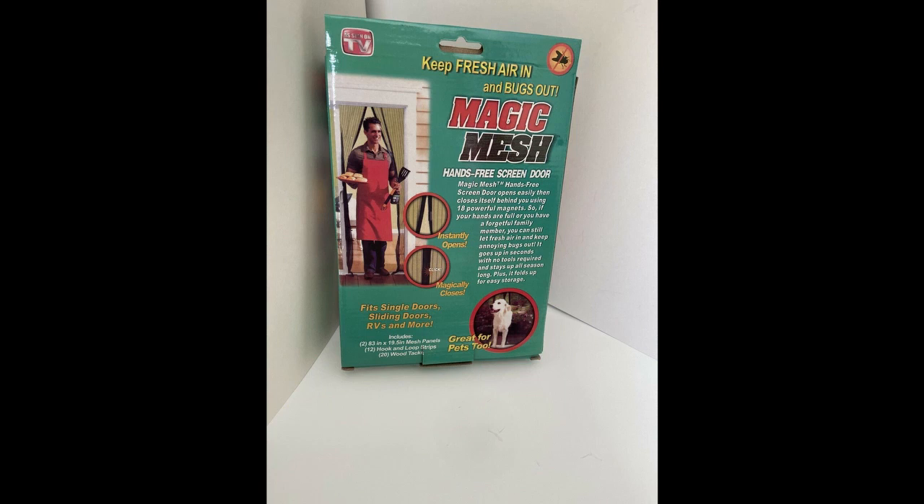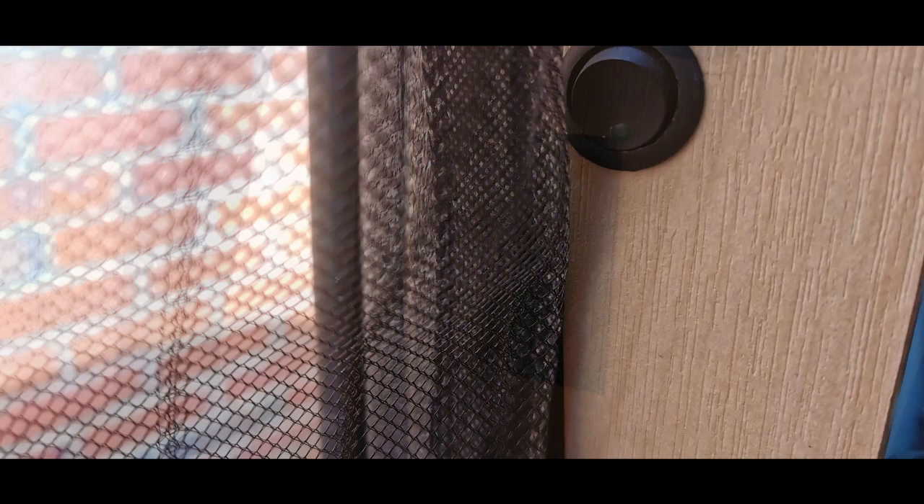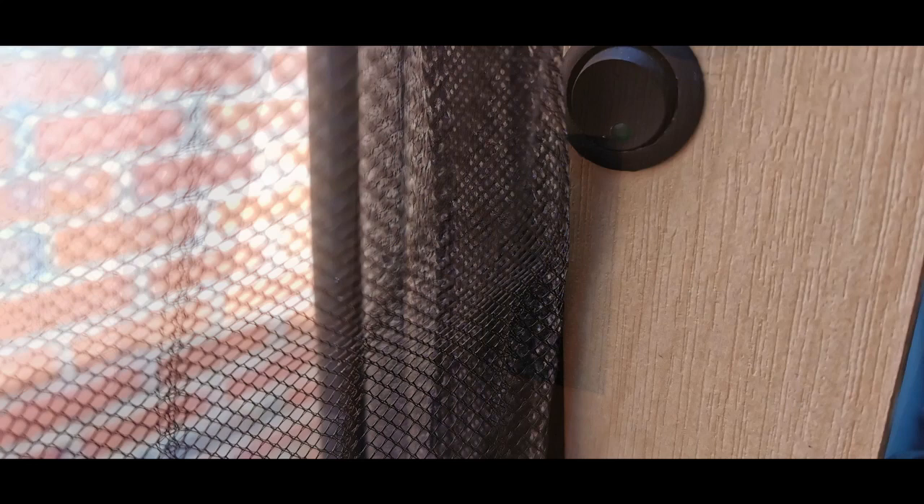These are two mesh panels you hang up and they join together with magnets embedded into the mesh. In the box you also get little velcro sticky pads — you stick those to the edge of the mesh and that then sticks to the frame of your van, which is great because you can take them down if you need to.